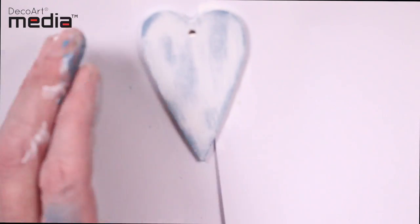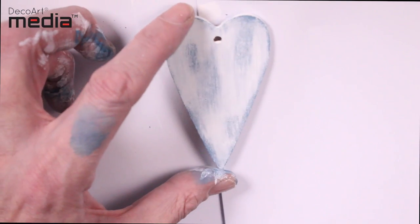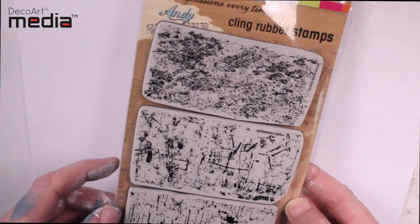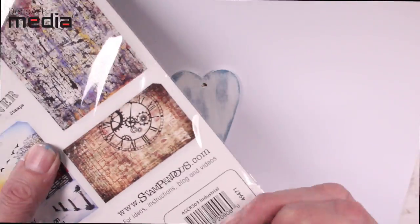I'm quite happy with this but I'm going to take it a stage further and show you how to really distress it. I'm going to use one of the stamps from my industrial stamp set — I'm going to use the peeled paint stamp.